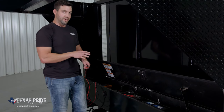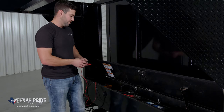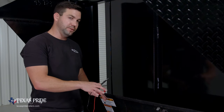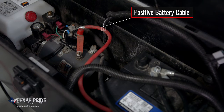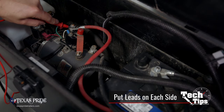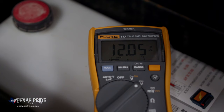From there, we're going to trace that power through the system over to the next stop, which is going to be the start switch. We need to make sure that that voltage is getting from the batteries to the start switch. As you can see, there's a positive battery cable coming to this side of the start switch, so we'll put a lead from our voltmeter on that side, ground out the other side, and we should be getting basically the same voltage at that point as we got on the batteries.